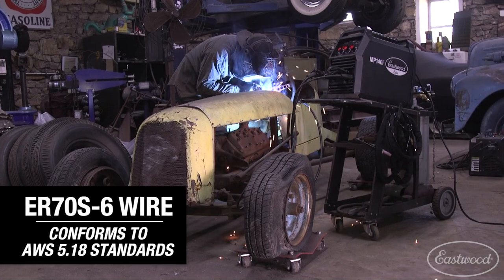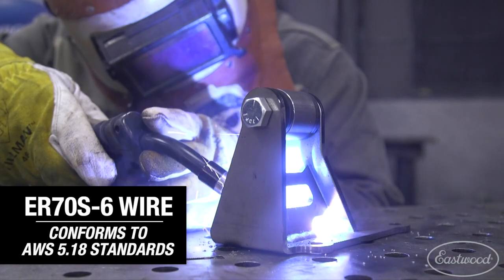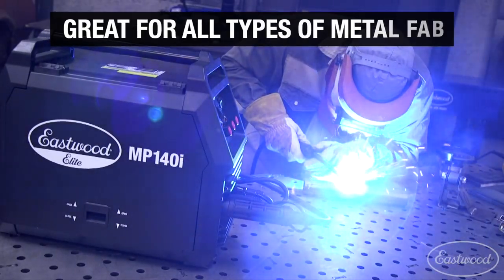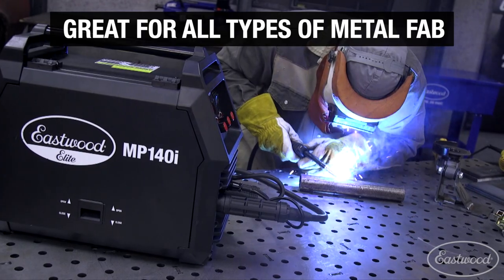The ER70S-6 wire conforms to the AWS 5.18 standards, so you know you're getting quality wire that is going to be perfect for all kinds of metal fabrication projects, including automotive.